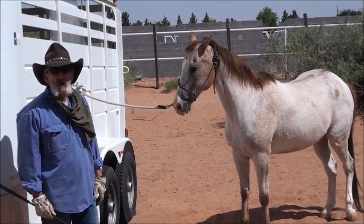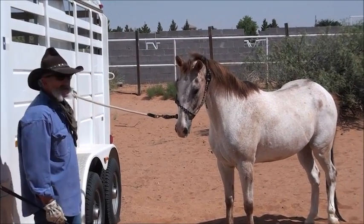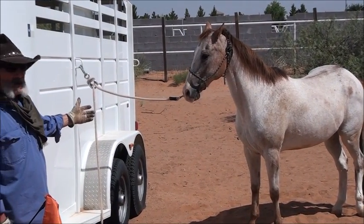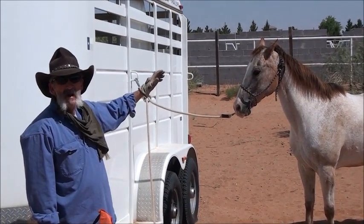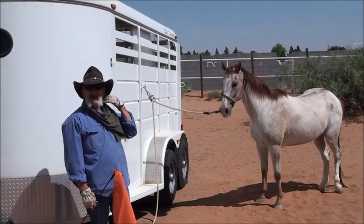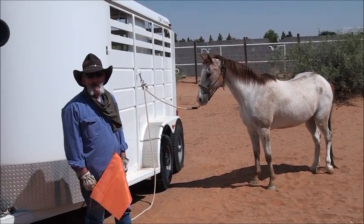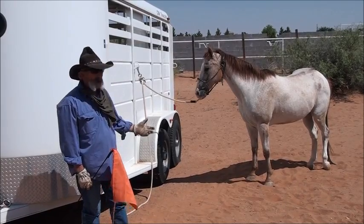What happens when you hard tie a horse? I have a horse that I've used nothing but a tie ring on for about five or six years — he's sacked out on this. The other day he was hard tied and somebody drove in and slammed the doors of a truck and spooked him. He pulled back, got that hard tie, got that pressure on his poll, and then he stopped, took a step forward, the pressure was released, and he ended up not hurting himself or breaking that lead line.